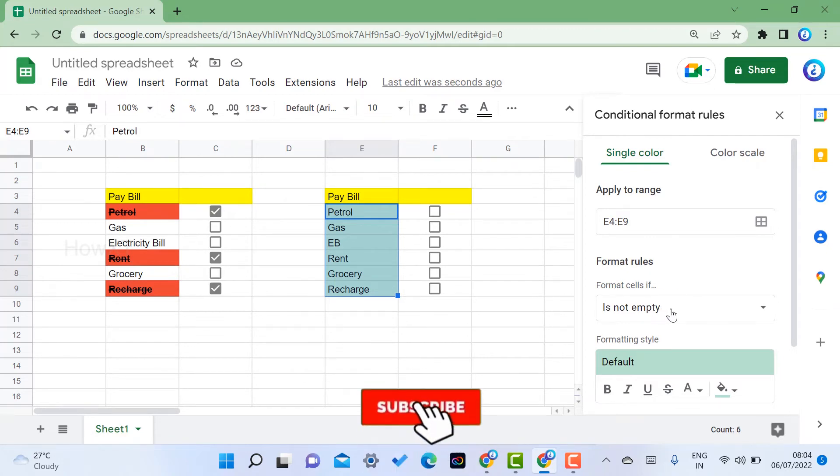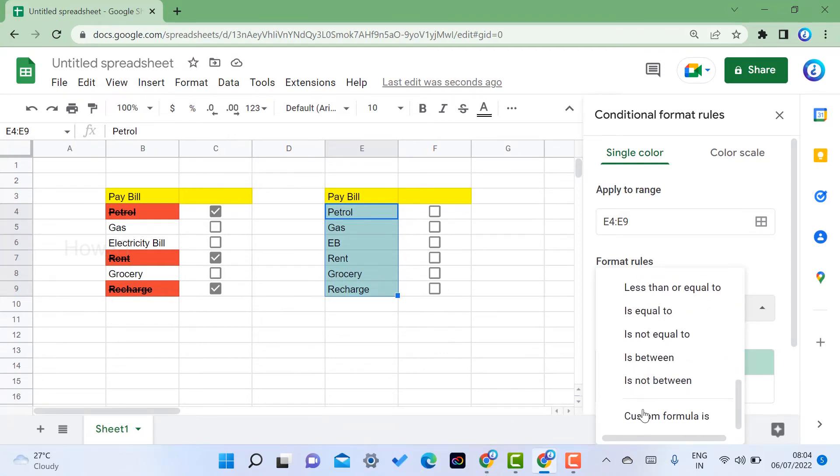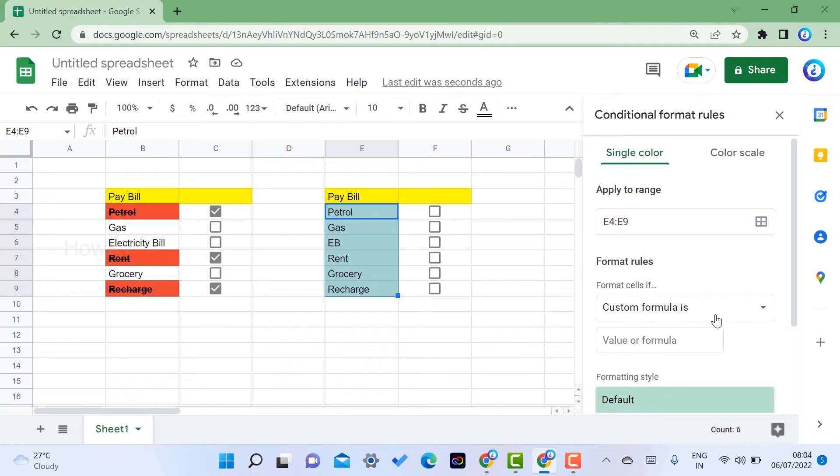Under 'Format cells if,' scroll down and select Custom Formula. Once you choose custom formula, a formula input box will appear. You need to give a formula so that when the checkbox is checked, the formatting is applied. Enter an equals sign and then the cell reference for the checkbox column. In my case, the checkbox column is F — so enter =F4. The range is F4 to F9, so the formula references from F4 to F9.